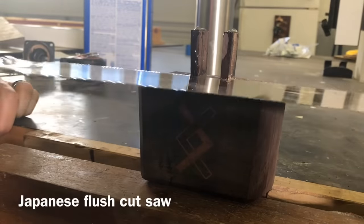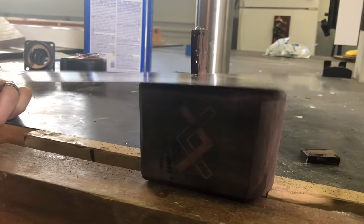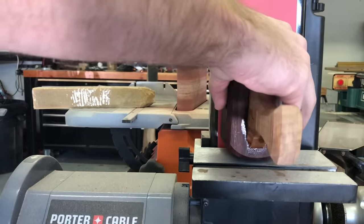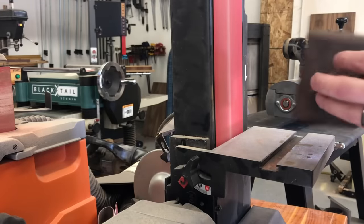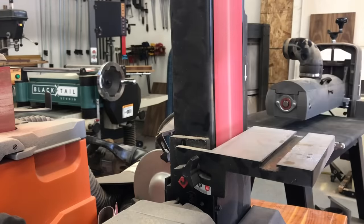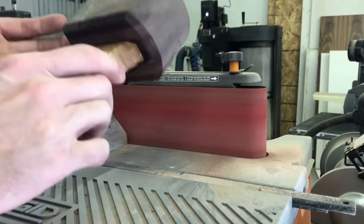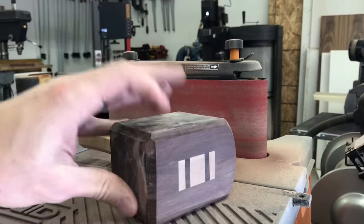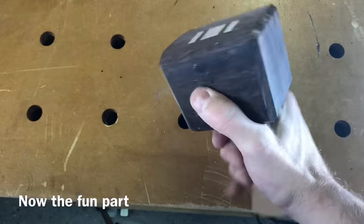Once the epoxy is cured, I'm using a Japanese flush cut saw. I don't go all the way down because the flush cut saw will still leave a few scratches — I just get it close and then take it back over to the belt sander to smooth it out. I have two mediocre belt sanders instead of one really good one. The oscillating one works fine but is pretty underpowered; the Porter-Cable one has quite a bit more power, so that's why I still use them both.